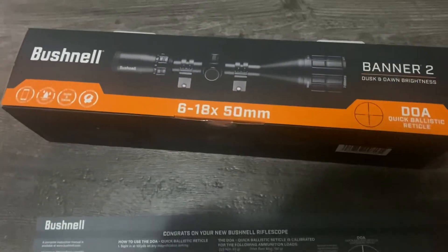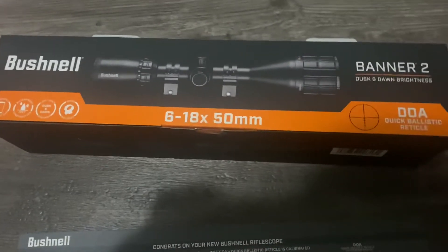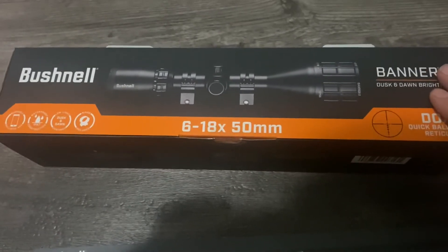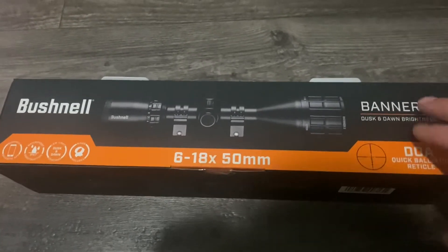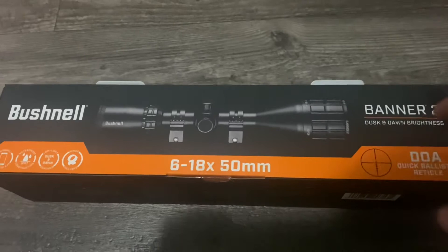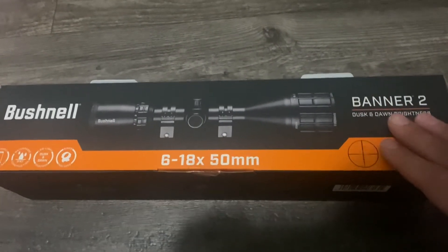For $280 you really can't go wrong for the price of scopes these days, so I decided to pick one of these up. I mounted it on a 338 Win Mag. Stay tuned — I'm going to be doing some long-range shooting with this scope and I'll let you guys know what the feedback is.